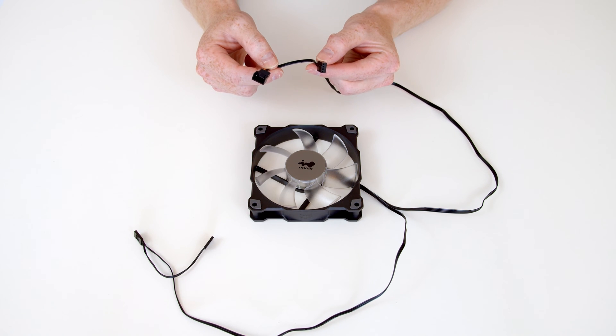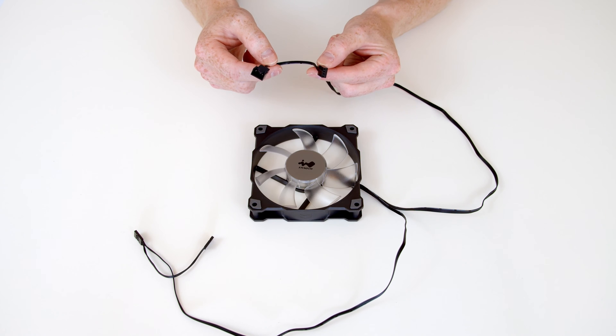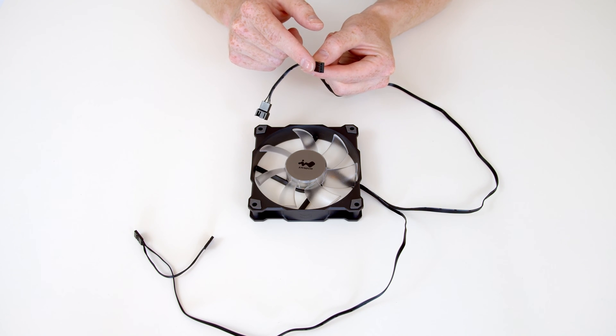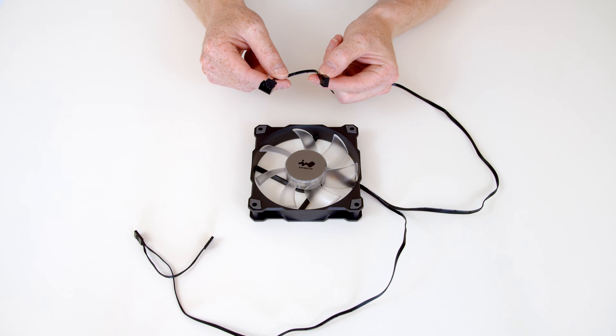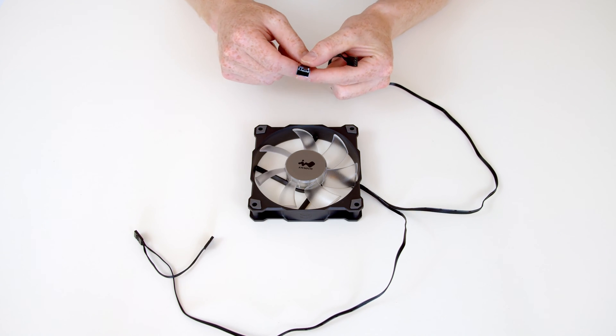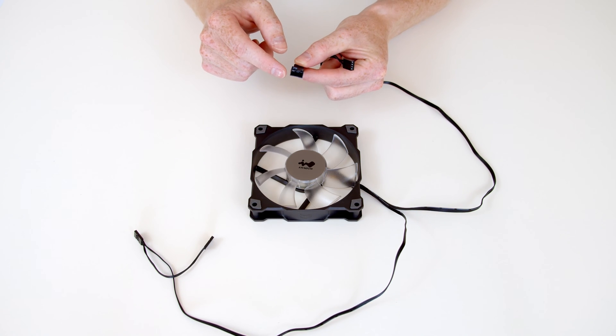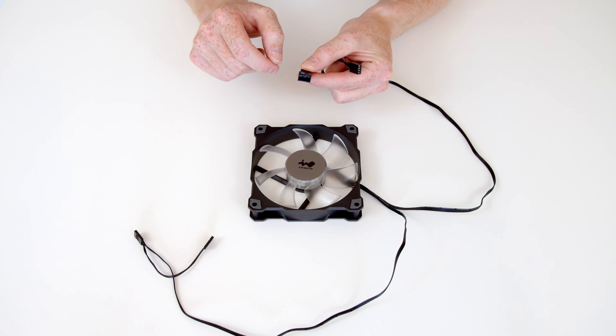What isn't usual for a normal fan is we've also got a little extra connector on the end of this. The idea behind this is that you're going to be able to daisy chain these fans. So we're only going to need one fan header on our motherboard to power the fan and control the speed. When we want to add another fan — and we will want to do that because I've got a three pack — we just plug the next four pin fan header into this little adapter, and that's going to give it the power to turn and also share the speed controls with this fan.